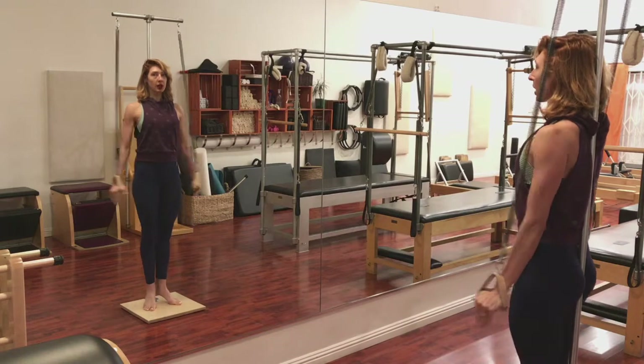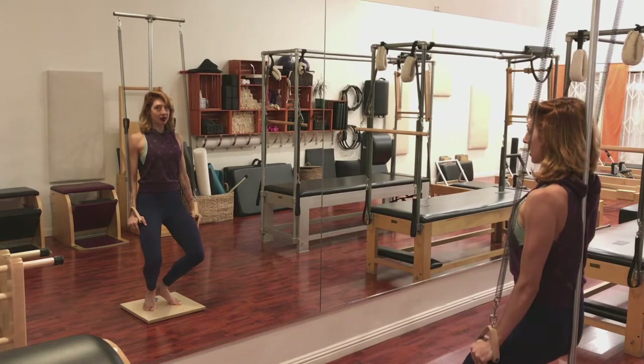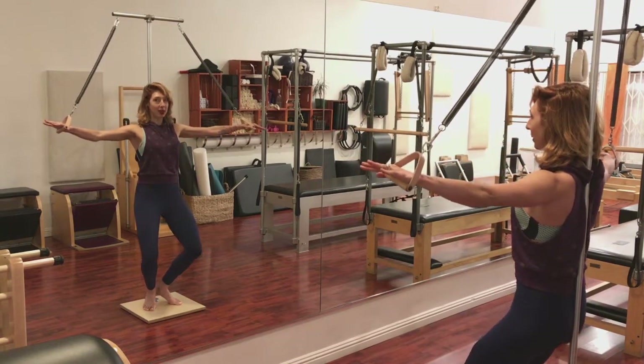You slide up. You open the arms, you close the arms. Keep your shoulders on your back and then slide down. Open the arms. Slide up. So slide down your pull, arms come with you.